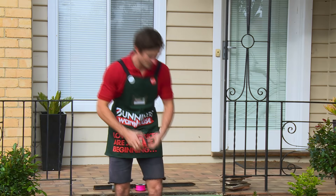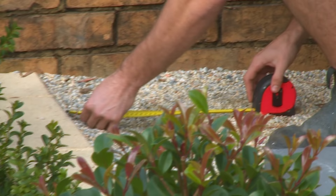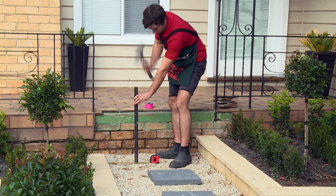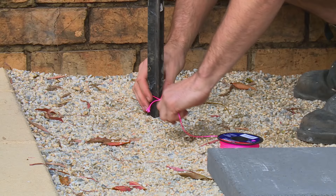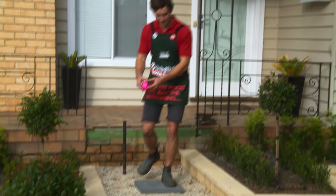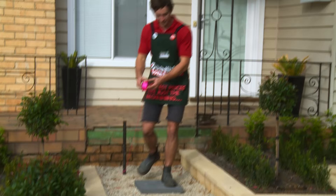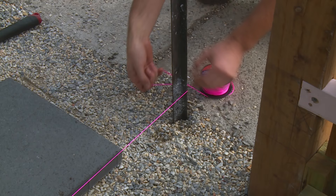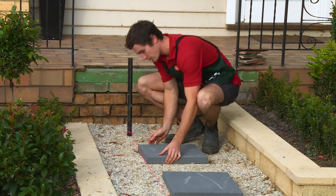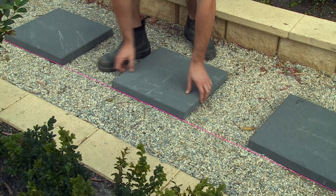To get a neat appearance for this path we're going to measure an equal amount of distance on either side of the paver. Once I've got this measurement I can run my string line. I'm going to put another post the same distance off the wall down the other end to run the string between one to the other. Now I've got my two posts in I can roll the line out between them. Now we have our string line in, we want to make sure we push all the pavers right up against it just so we know they're symmetrical.